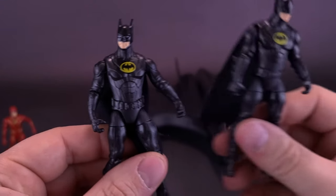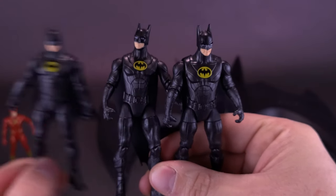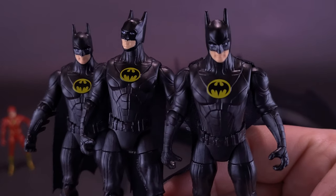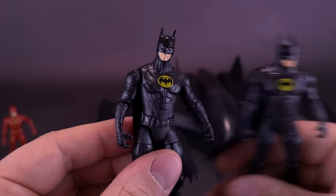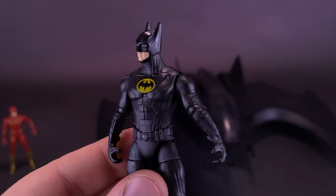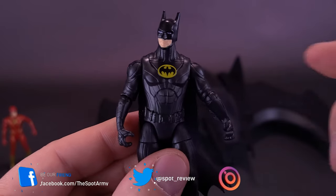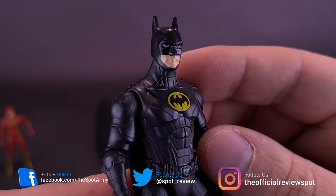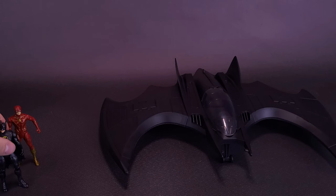Here's the Batman that came included with the 89 Batmobile, and here's the one from the single card release — it's a trio of cape crusaders, all exactly the same. The only thing worth noting is that the single card release of Batman and the Flash did come with accessories, so those are the only opportunity to get the included accessories if you want them.